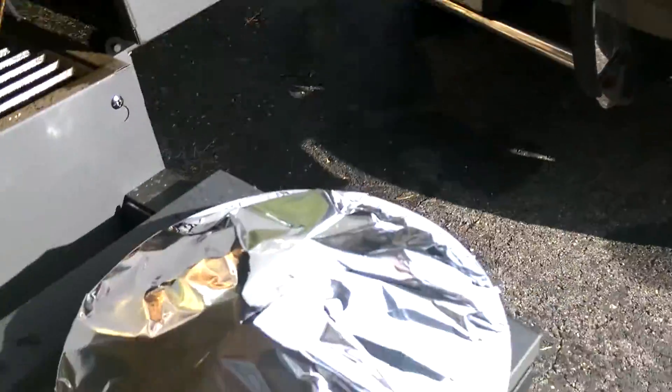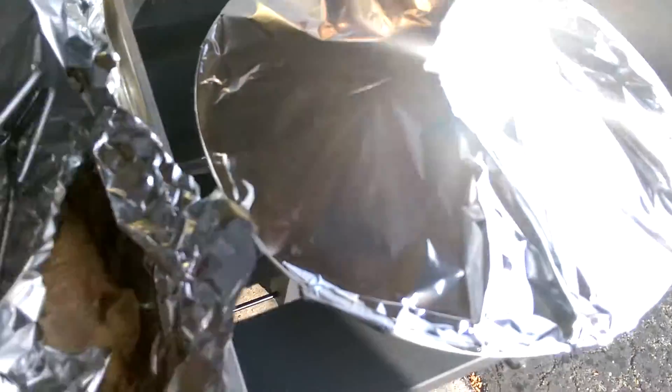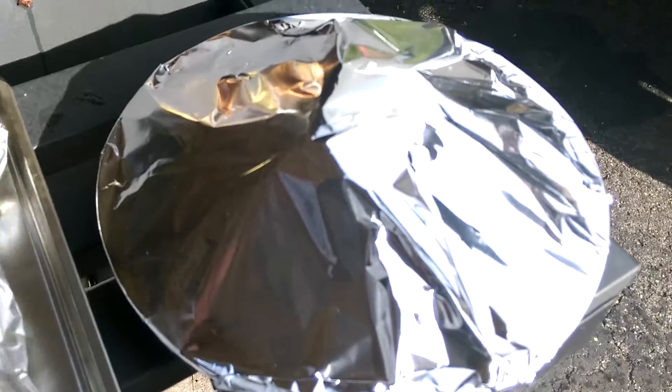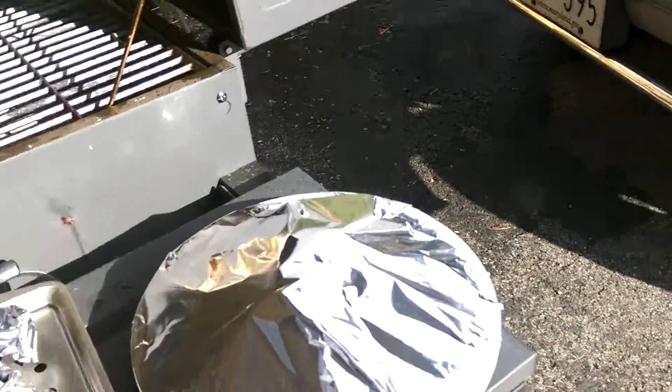So guys, let's show you — let's show them the aftermath, dad. Alright, there's the aftermath. So here's the aftermath of the cooking. Kind of looks like turkey on Thanksgiving, but fish style. It's also a little turkey, don't it? Yeah, if you guys think it looks like turkey, let us know in the comments below.